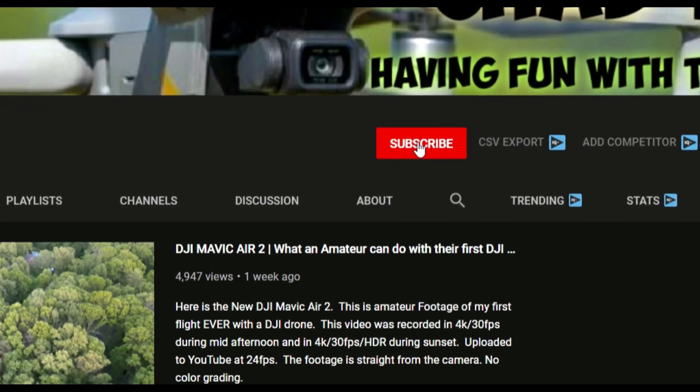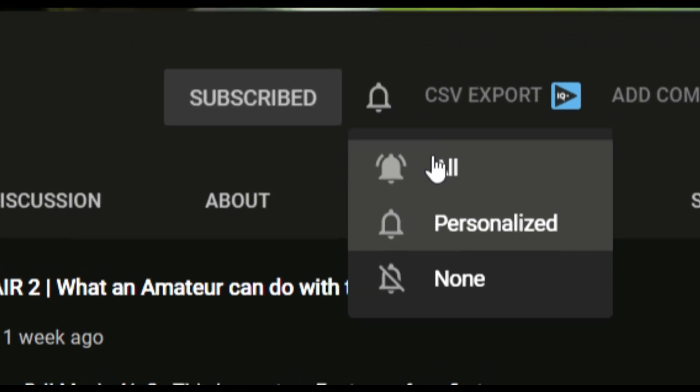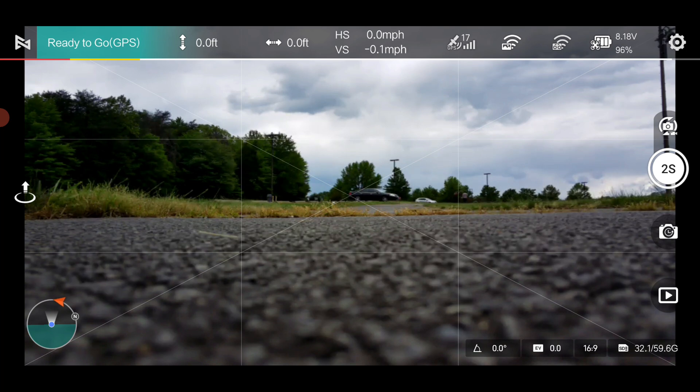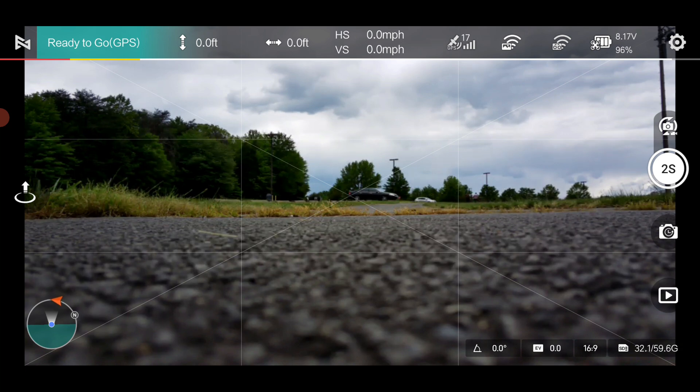I'm going to do all my checks. I've done a calibration at home and a compass calibration. I'm going to try to do a compass calibration here as well — it does take a little while, but hopefully I can get it done. We'll also go through one of the intelligent flight features, which will be the waypoints, and I'll show you how to use that. I did all my checks and completed a compass calibration successfully, and all that's left to do right now is launch.